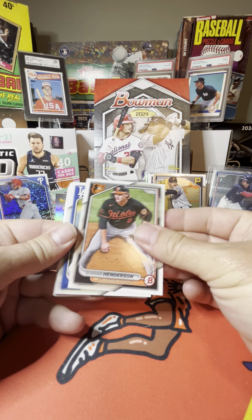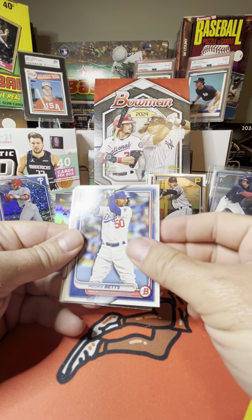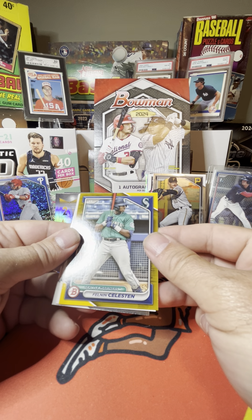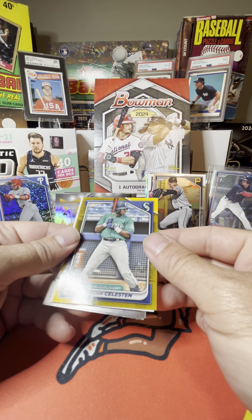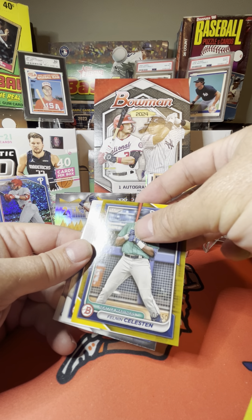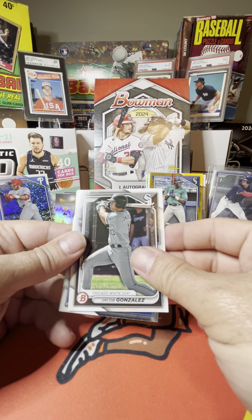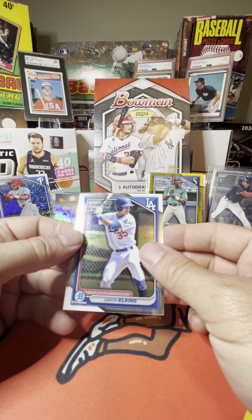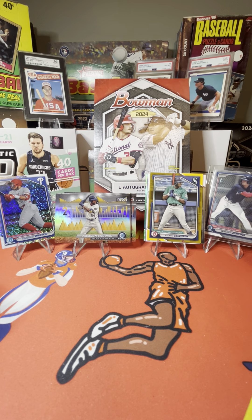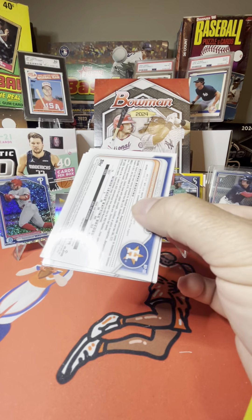Gunnar Henderson, Shohei Ohtani, Jazz Chisholm Jr., Mookie Betts — some good cards in that pack. We have a numbered card: Philonene Celestine out of 50. Douglas Gold, Jacob Gonzalez, Cole Young, Bowman's first of Jaron Elkins, and Brooks Lee. Last pack — what are we going to pull? Can we pull another Walker Jenkins? Can we get a base card?